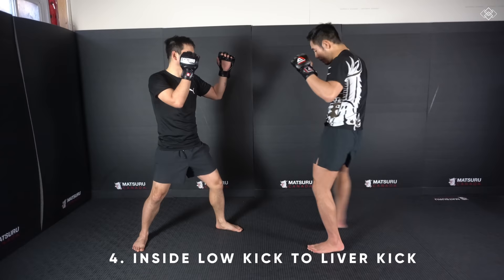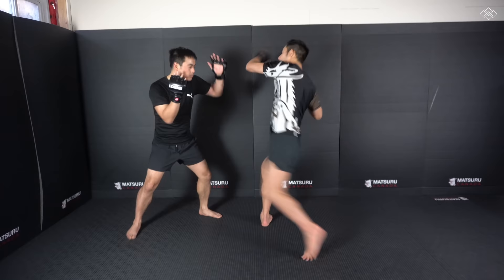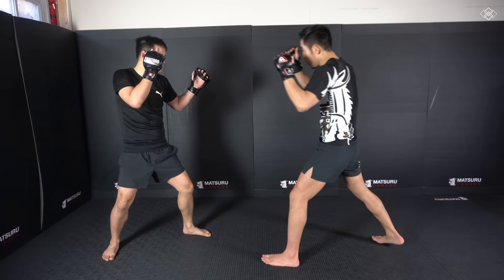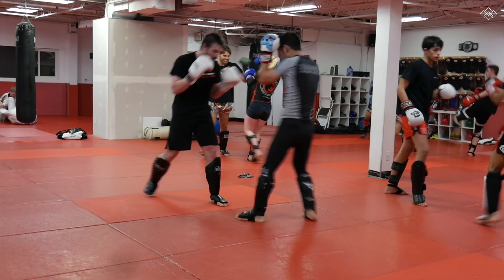The fourth favorite liver kick setup is the inside low kick first. I step into the pivoted position and hit into the liver. A little detail — I don't want to just snap the kick, I really want to make a good impact and buckle his leg. Watch when I throw the inside low kick — I make him buckle, so he loses a little bit of balance. He's finding his balance, his body's open. So we're not just snapping — we want to push through and off-balance him.